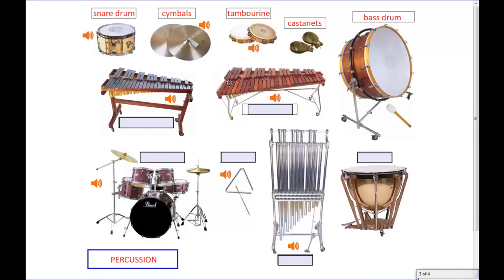Down here you have two very similar looking instruments that have a keyboard on them, set up the same as a piano keyboard. Instead of using strings hit with a hammer, these you hit with a mallet, and you can play a melody line very similar to how you play piano. The one on the left is made out of metal, so it sounds more metallic — that's the glockenspiel, sometimes known as the bells.